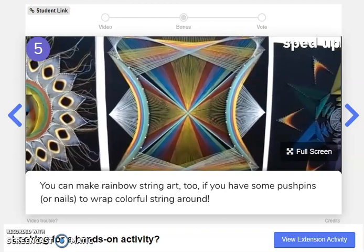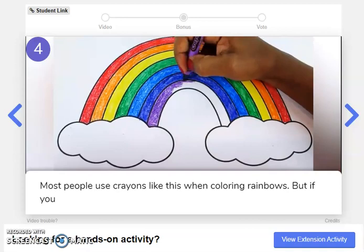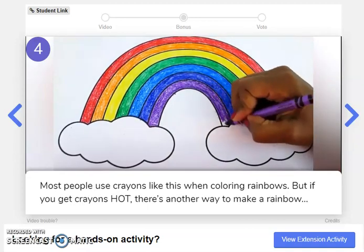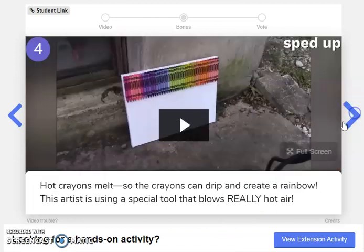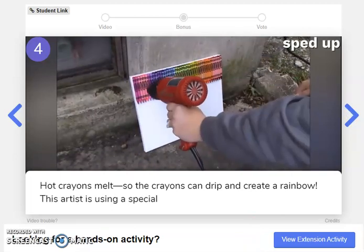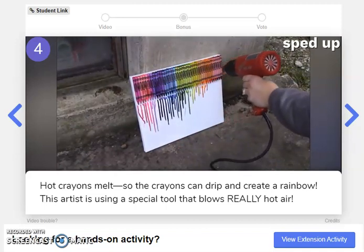Let's look for number four. Most people use crayons like this when coloring rainbows, but if you get crayons hot, there's another way to make a rainbow. Hot crayons melt, so the crayons can drip and create a rainbow. This artist is using a special tool that blows really hot air.